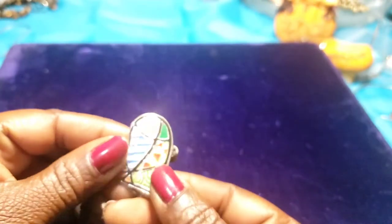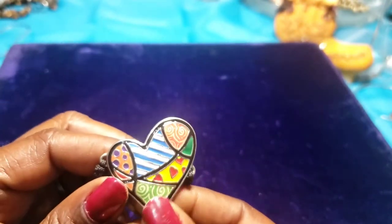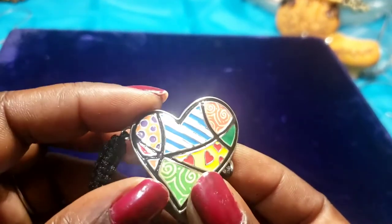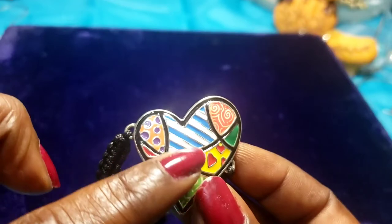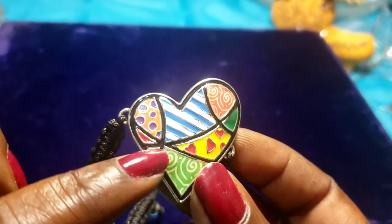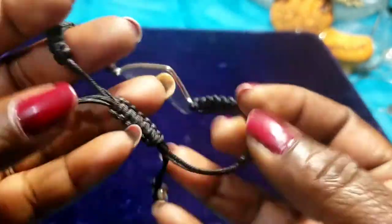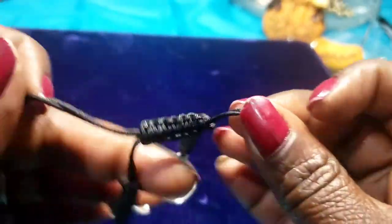We have a bracelet with an enameled material — blue, white, purple, orange, pink — on a braided rope, like a pull string. It looks brand new.